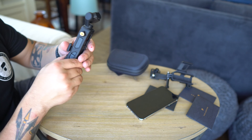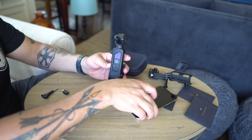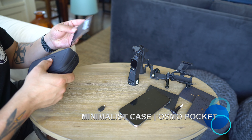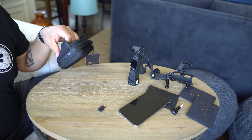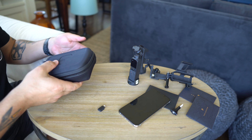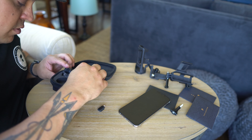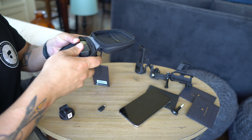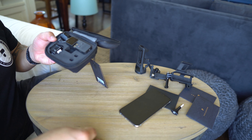The next thing we have is the action harness, which has three different points of attachment for your typical GoPro accessories. It just opens up, the Osmo slides right in, and then it clips shut. I also have right here the Peak Design action clip, so you can put it into your Peak Design capture. In theory I could slide the Osmo in there and then mount this onto a capture clip on my backpack harness while skateboarding or scooting down the street. Nice rubbery design with multiple attachment points — very convenient.